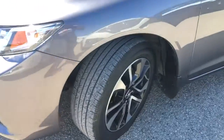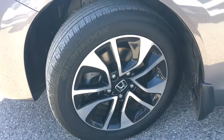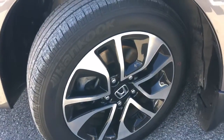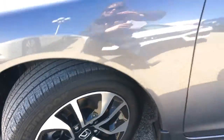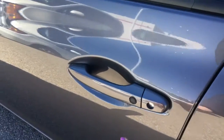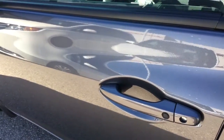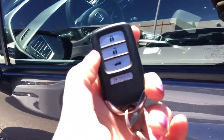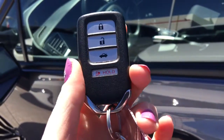Coming around the side, you'll see we're riding on 16-inch aluminum alloy wheels with power-assisted ventilated front disc brakes and solid rear disc brakes, with plenty of tread left. When it's time to hop in, you'll have no issues thanks to the handy proximity key entry system — given away by that lock button right on the door handle. On your key fob you've got lock, unlock, trunk release, and panic button. So let's hop on in.